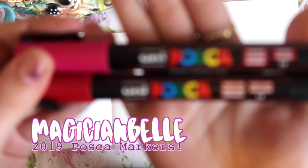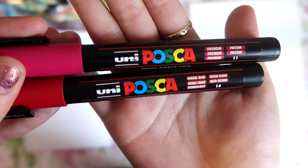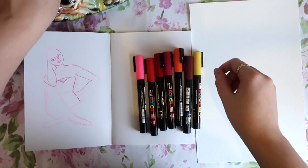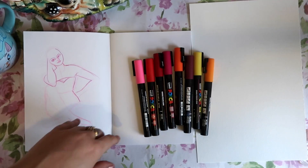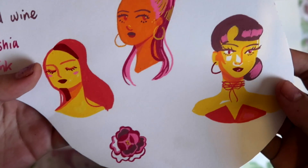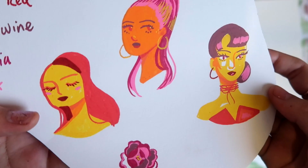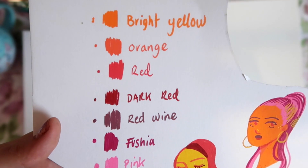Today I thought it'd be fun to show you my Posca marker experience, their pros and cons and how I feel now that I've had a proper go at them. I recently purchased these pens from my Amazon wishlist — they are a bunch of warm tones in reds, pinks, oranges and yellows. Here's an example of me playing around with them. I really wanted to do an unboxing but I was so excited when they arrived that I had to use them right then and there.